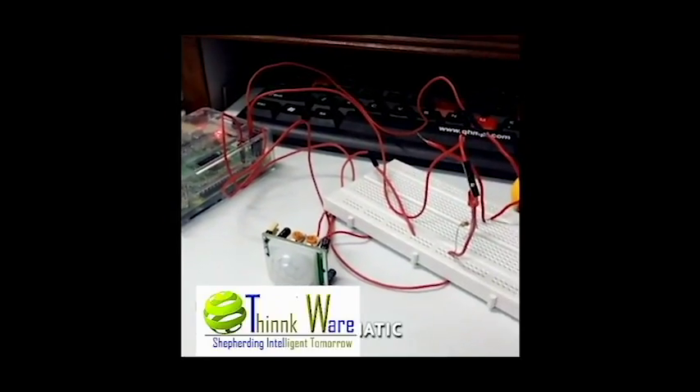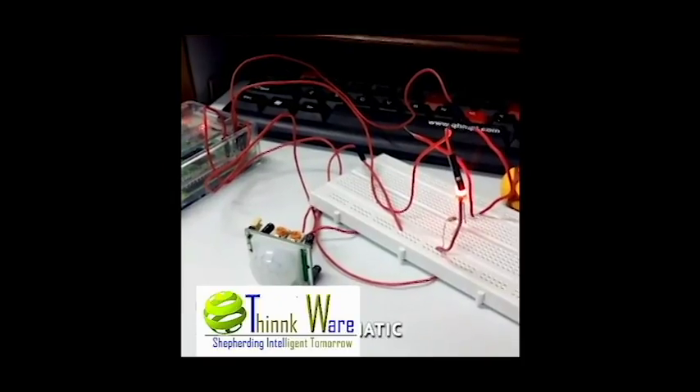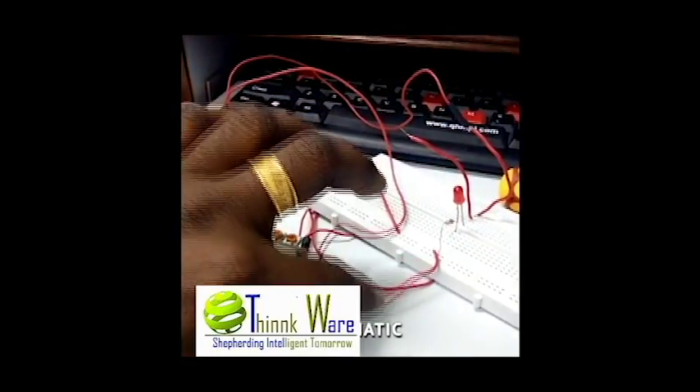Interfacing of the PIR sensor with the Raspberry Pi. The PIR sensor detects the motion around the sensor.